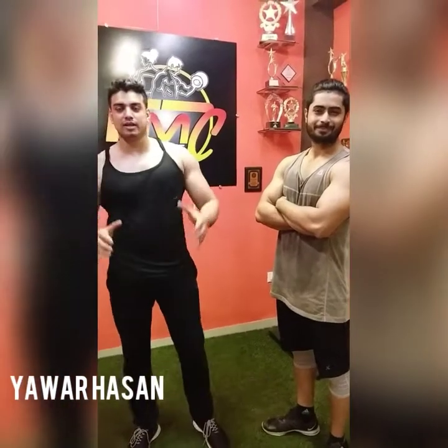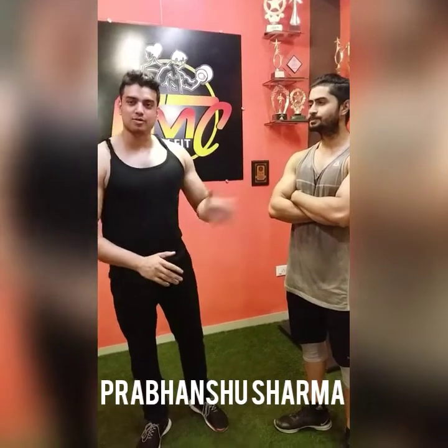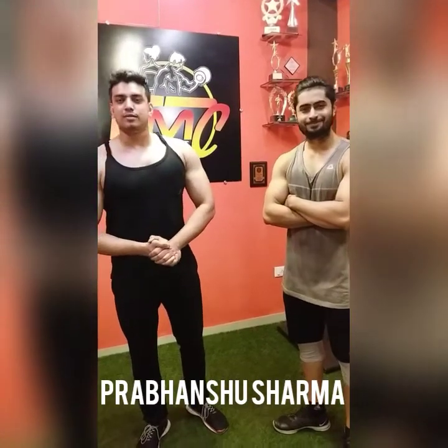Hello guys, this is Sayyad Giawala sir and today we will train the chest. We will tell you that our muscles are going to improve and we will take a little bit more weight and reps. Today we will be doing 5 variations in the chest.